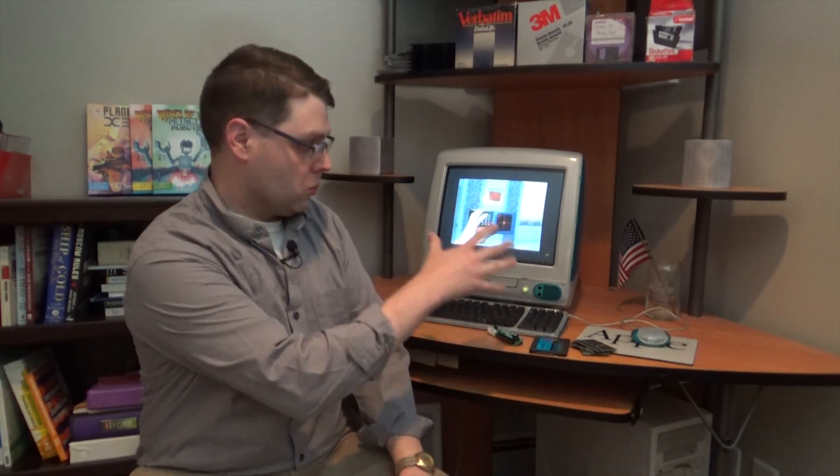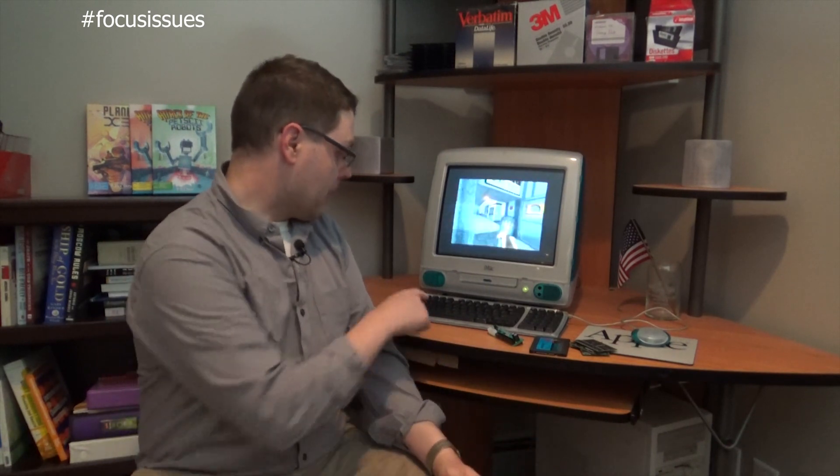Well, this was an adventure — and not one that was particularly enjoyable for most of it. Some of it is probably my lack of experience with early iMacs, especially the tray-loading models. For the longest time I had the impression this was just a tray-loading Bondi Blue iMac without the infrared port, but the 333 megahertz model is really part of the fruity colors era and falls into a really unique category.